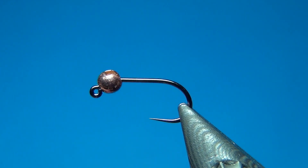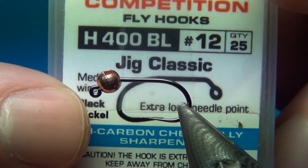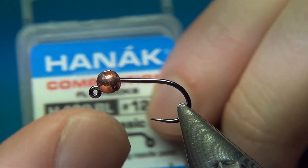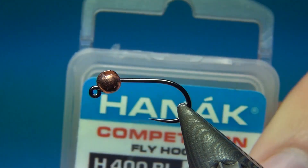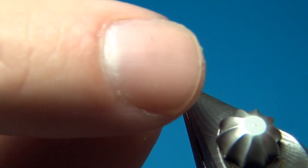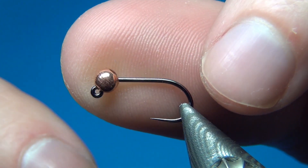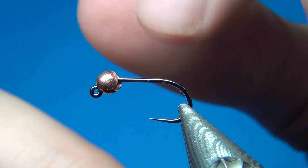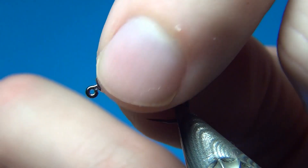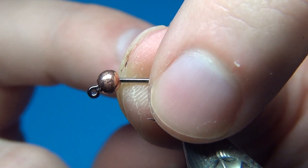Here on the vise I have a jig hook — this is the Hanak H400 BL, size 12, the jig classic with a straight point. The bead is a 3.3 millimeter tungsten bead in copper. It's slotted so it can go right down to the eye, but right now it's quite loose and could easily come undone, requiring a lot of thread wraps behind it to secure it.